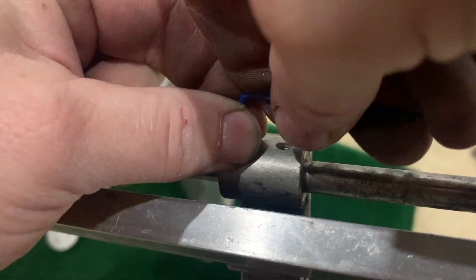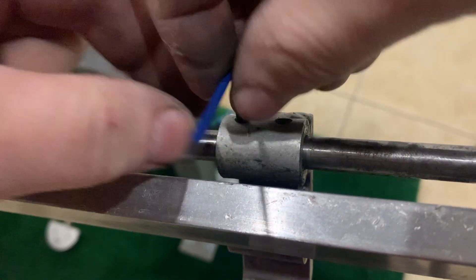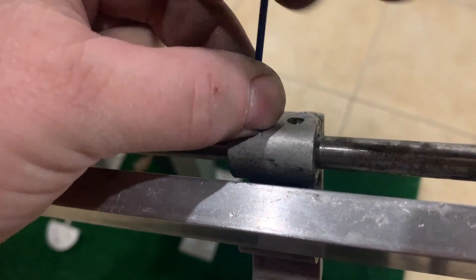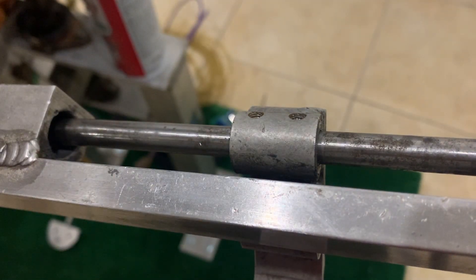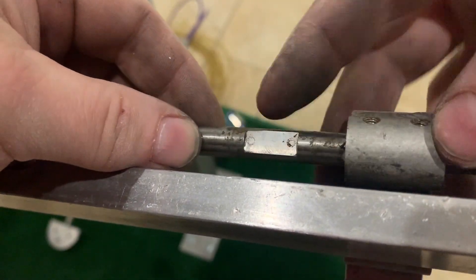Make sure you're always applying pressure downward. Whenever you're taking out screws, especially screws that are very old, you want to apply downward force as you're twisting. Just do the whole lefty-loosey, righty-tighty thing — to remove a screw you go left, and to tighten the screw you go right.